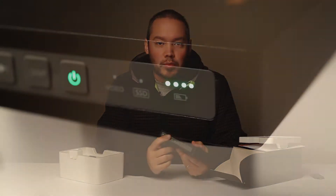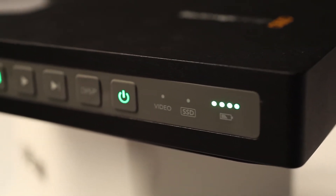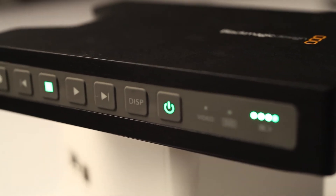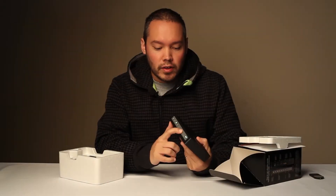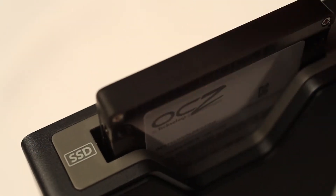On this side we have the Play, Record, Power, Fast Forward, Rewind, and Display buttons. It's nice and flat and even — the buttons feel really good as well. On this side is where you insert the SSD.